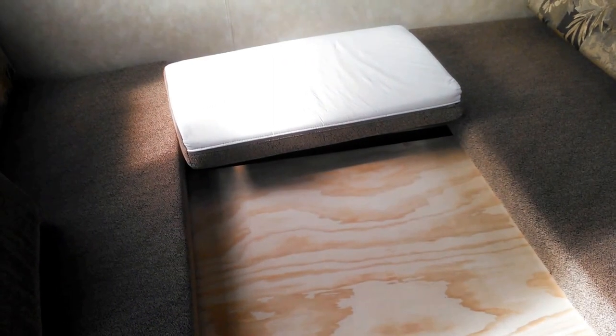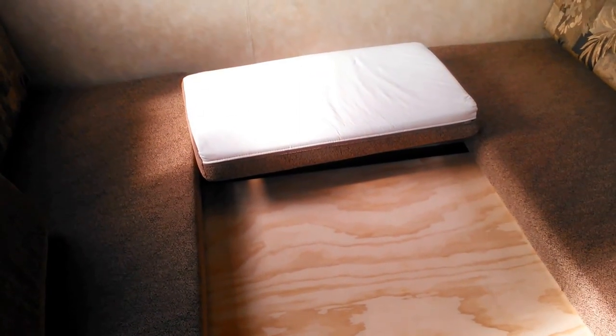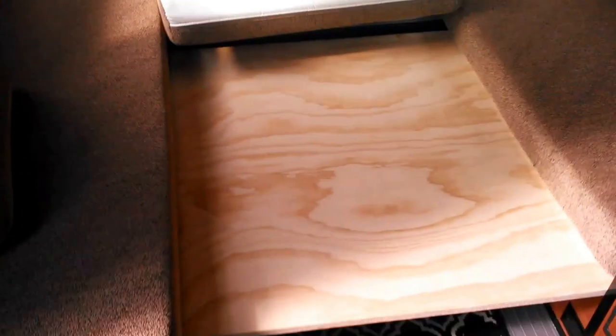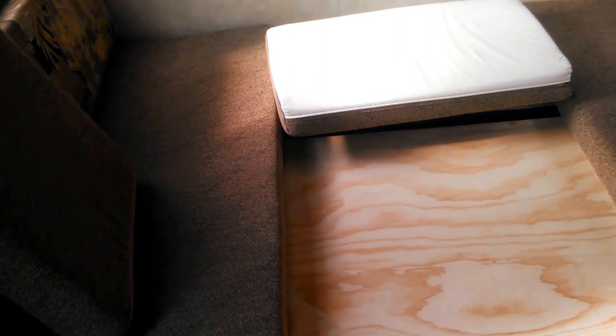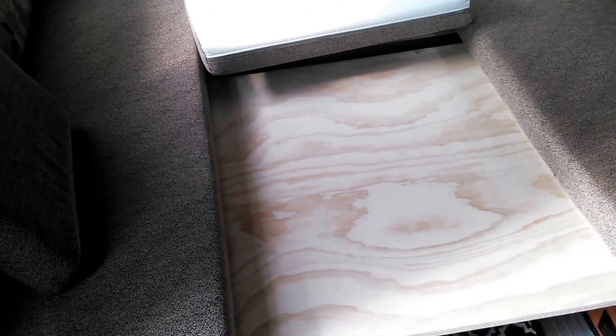Taking the table out really opened everything up — it looks nice and there's so much more room. I wanted to make the bed to show you what it looks like down, because most of the Camp Lights I looked at had the bed up and the dinette set up. Dinettes are cool if you have a table you can store somewhere, but in a smaller camper having a dinette screwed into the floor isn't really justified — it takes up too much room.